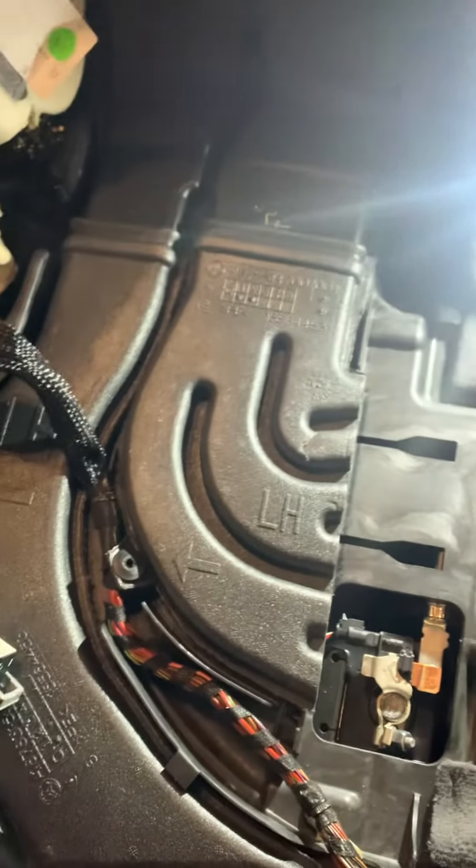That is the venting that is going to connect your center console to your pillars, probably heading back to the rear of the vehicle. Please keep an eye on the orientation of your cabling and make sure it gets through that notch. At this point, we are done with the venting.